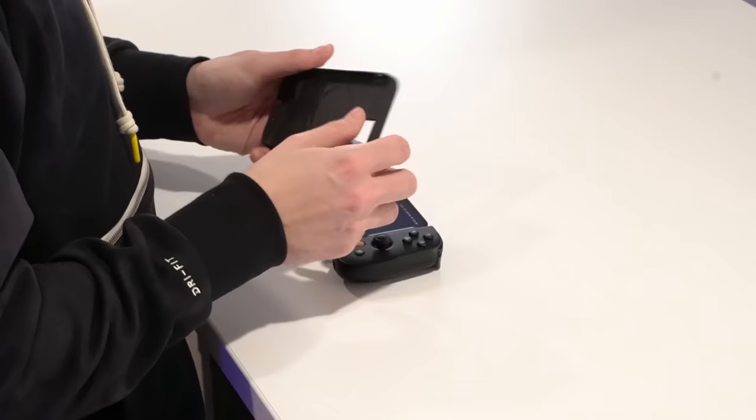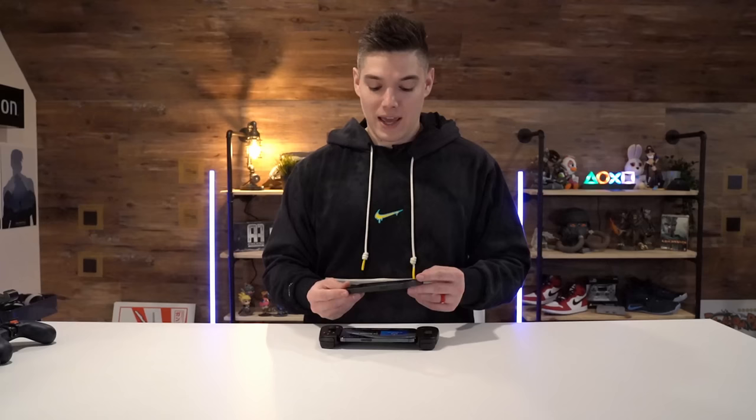Now for some cons: right now, you cannot use this with a case. I've tried a couple of cases — even the very minimal case that Apple sells in their store, which is about as thin as you're going to get, and it doesn't work. So you do have to take your phone out of the case to put it into the Backbone.